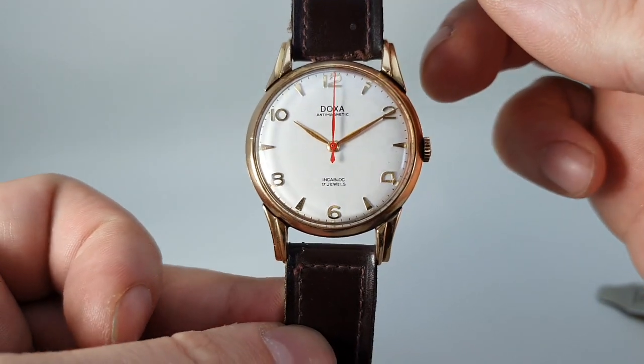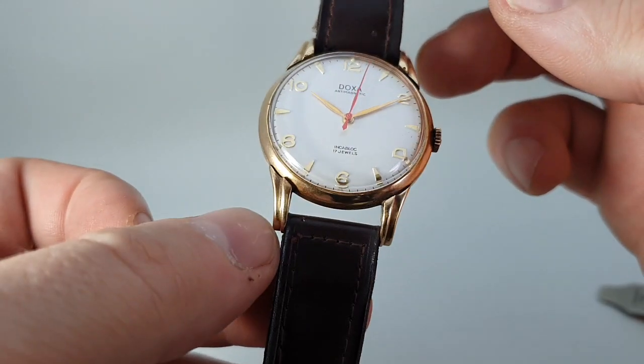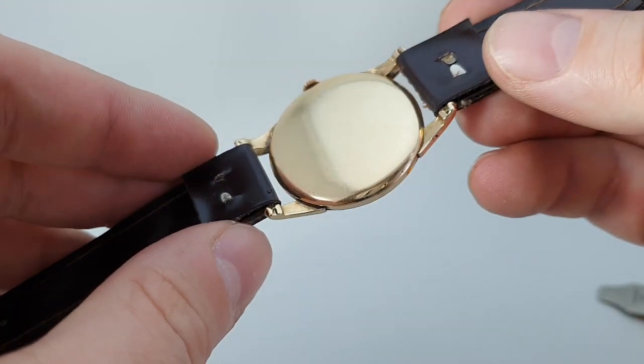As you can see the dial is very clear. Nice stepped lugs. It is a fixed lug watch.